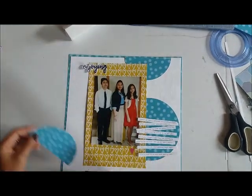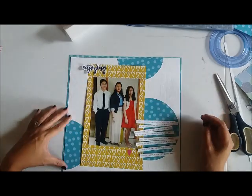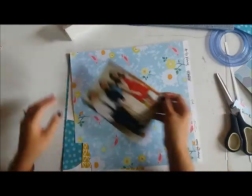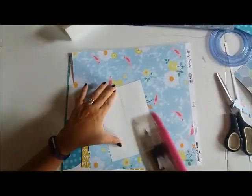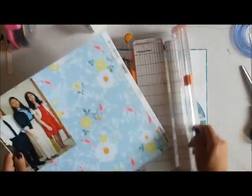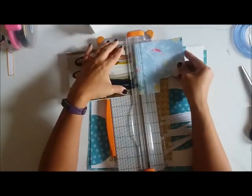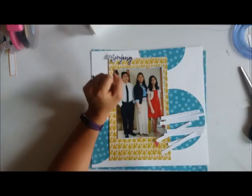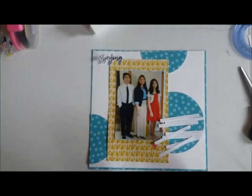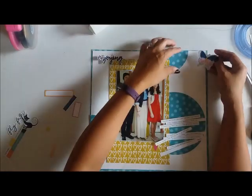Initially I had put the strips of journaling over to the left bottom portion of my page, but when I created the circles, especially the biggest circle, it made the best location for the journaling strips, so that's why I moved them. The 5x7 photo was getting a little bit lost with the dark yellow pattern paper, so to make it stand out more I matted it with the light blue paper.